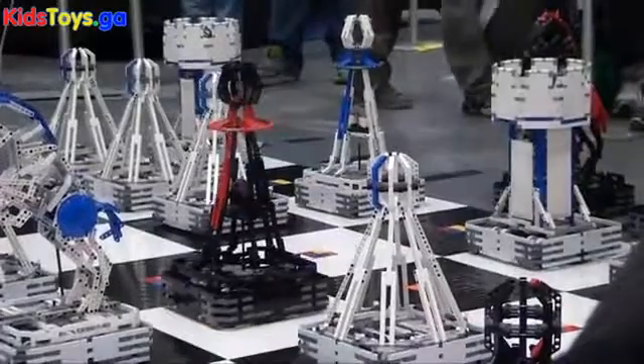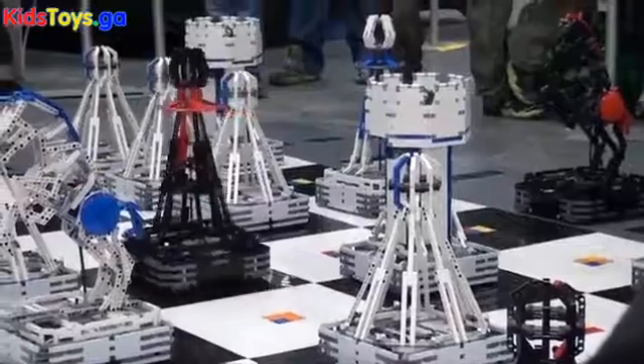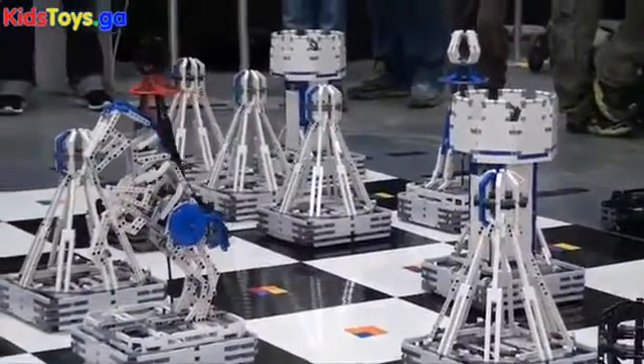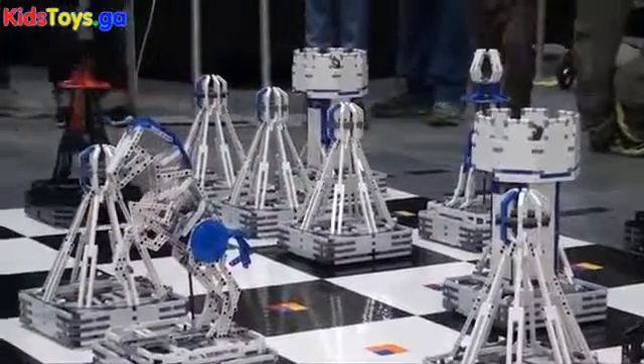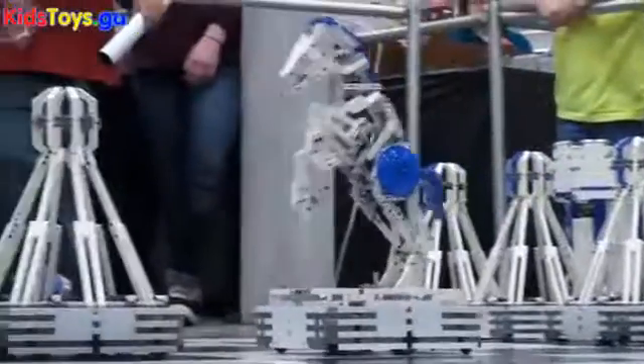If you look at it you can see all the pieces are different heights. The more important pieces have the bigger heights, which is the way it really is in chess. The higher ranking pieces will actually have actions they can do — like the knight, whenever it's moving, it actually runs its legs.